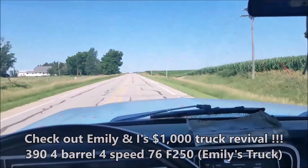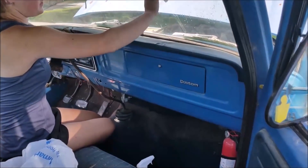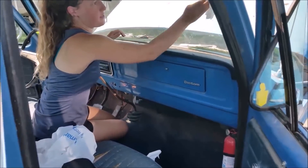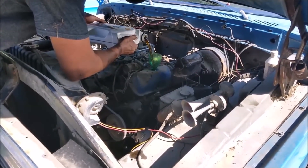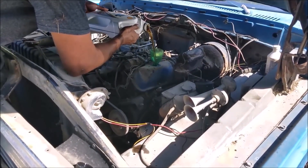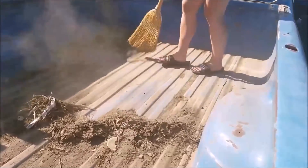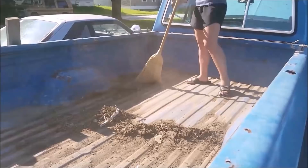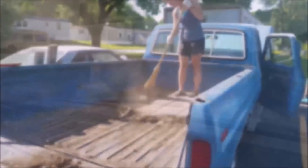Here we are cruising down the road. We've got Emily in here cleaning up the interior — she insisted on it. We're noticing the truck has a pretty darn good bed floor despite the rust on the sides, which is just typical Iowa/Midwestern weather driving.